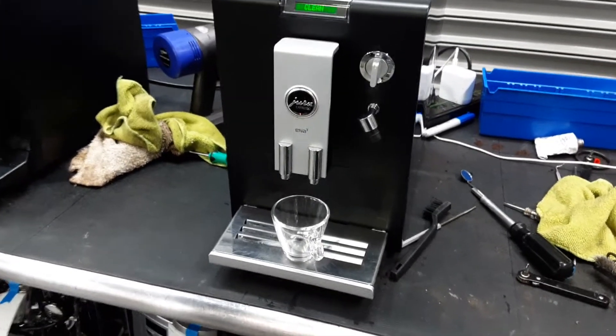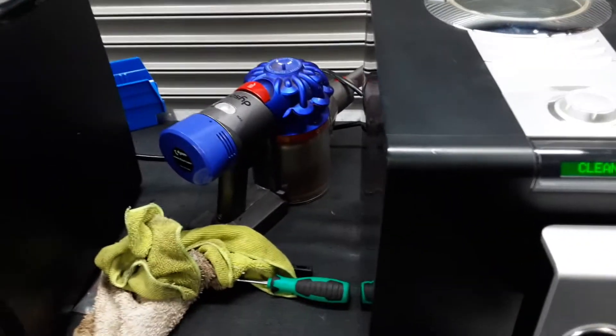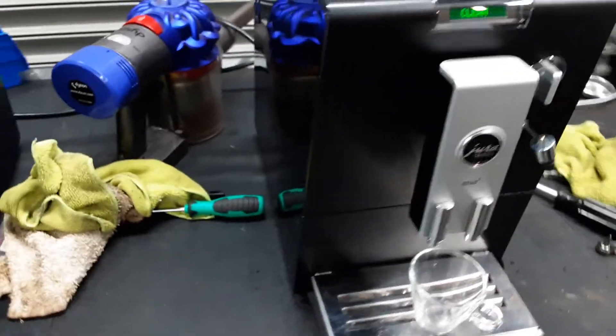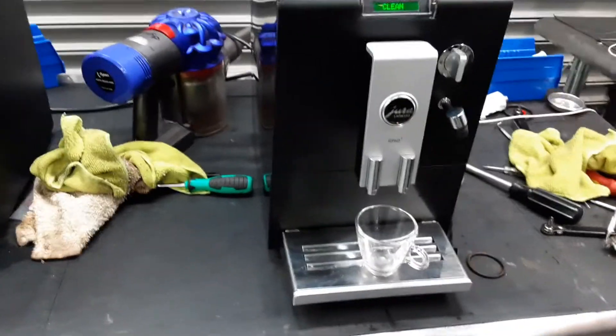For this machine we gave it a tune-up, which means we had to disassemble the machine, get the brew unit out, replace the gasket of the brew unit, deep clean the shower screen, and just make sure everything is moving nicely and smoothly the way it's supposed to.